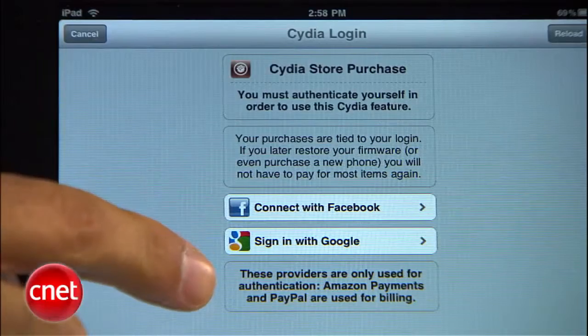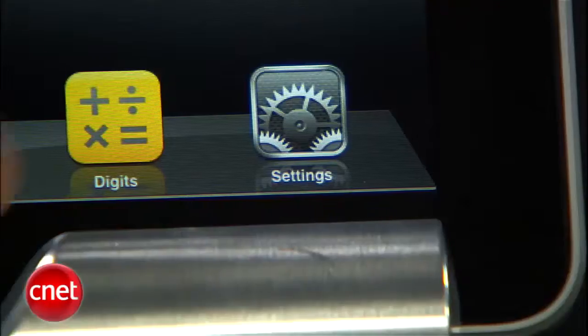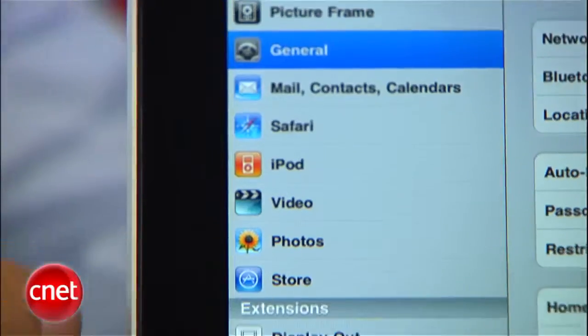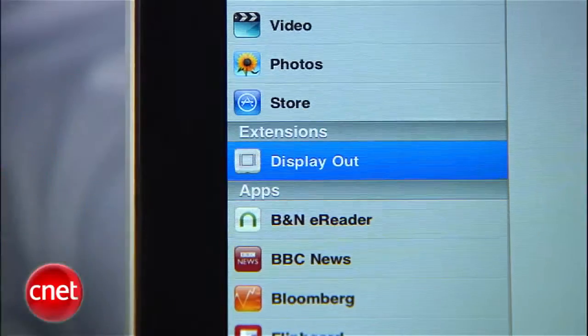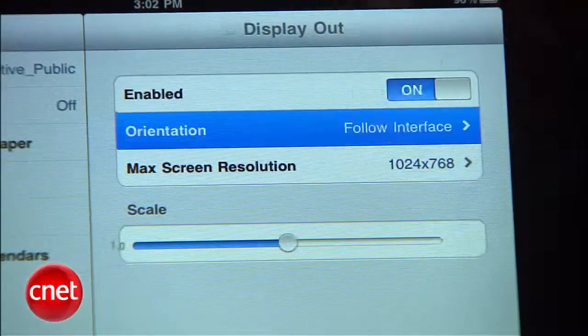You can pay for this app with either Amazon or PayPal, and authenticate with Facebook or Google. Once your purchase is complete, your install is done. Go to Settings and look under Extensions — you're going to find a new one here called Display Out.